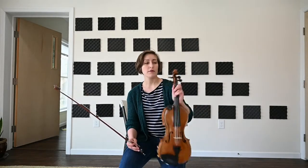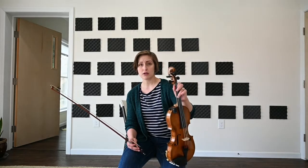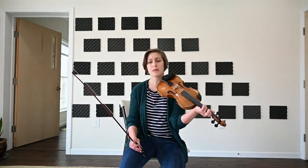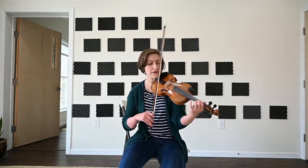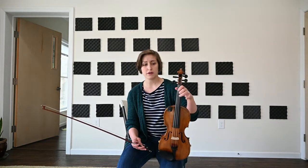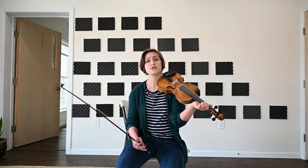We have a fairly comfortable C here in the lower octave — third finger on the G string, first finger on the D string. In the higher octave we have two options. One is to keep that first finger down on the D string and play the C natural on our A string.